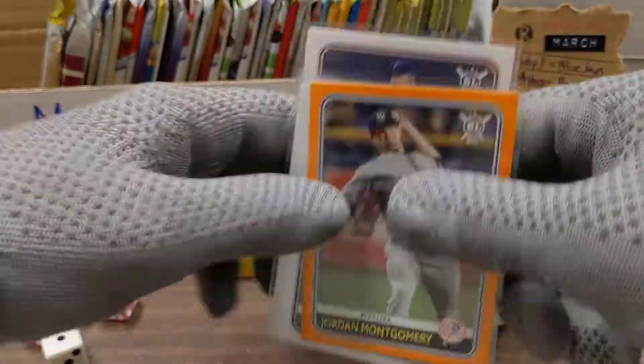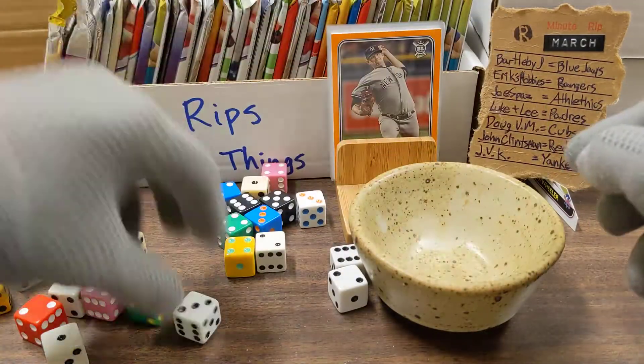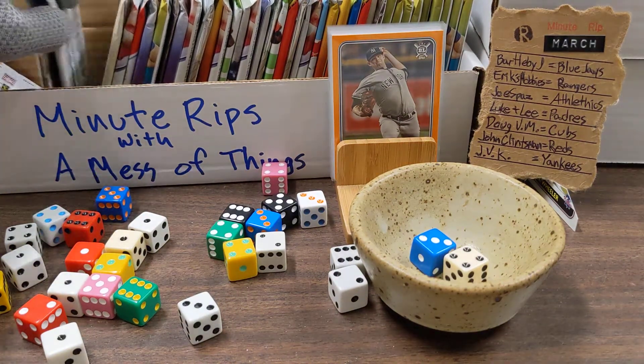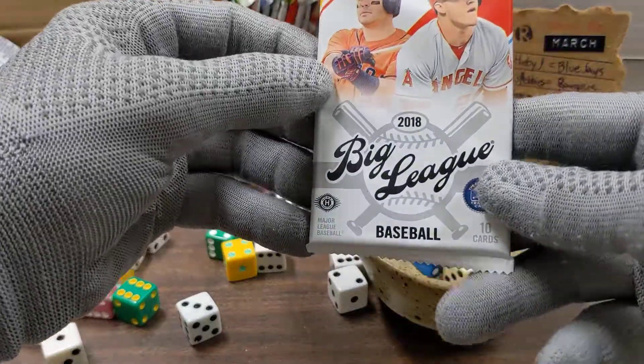Number one spot, it's got to be the orange one. One of the things that I love about Big League from 2020. Let's go ahead and roll two dice — we rolled a seven: two, four, six, seven — and that takes us to 2018 Big League. Wow, I just put three packs of those in there and we're already getting two of them.